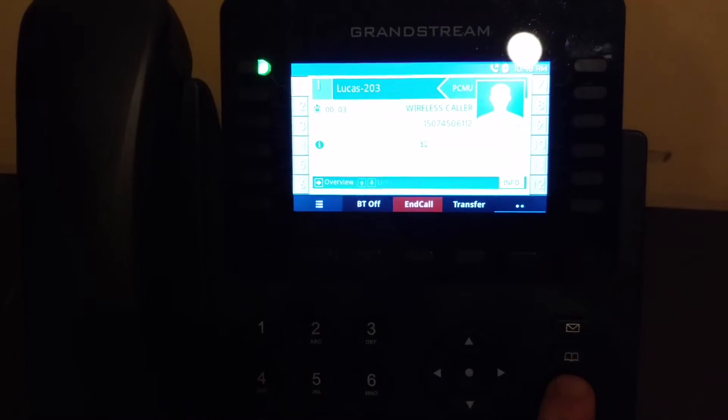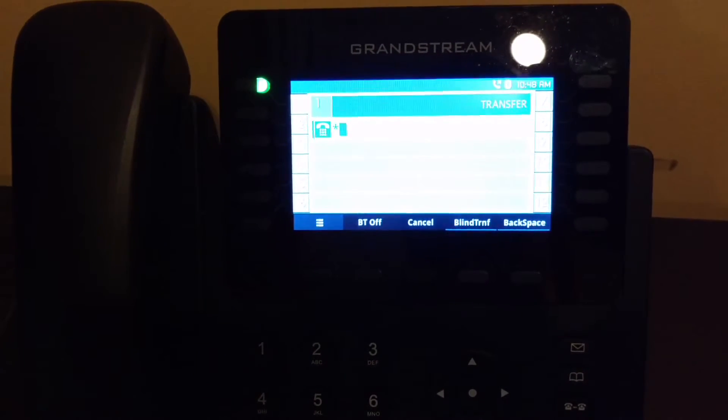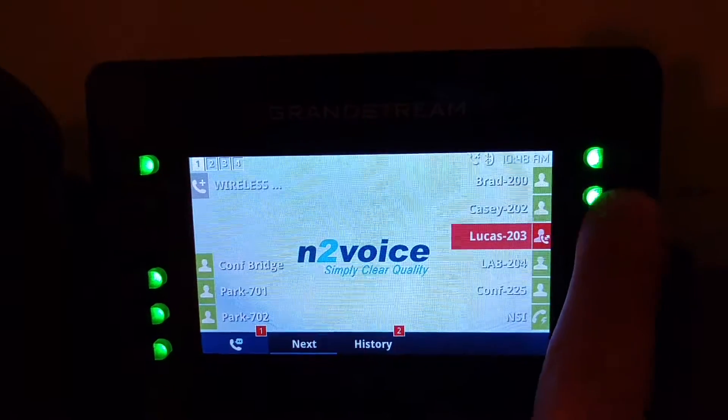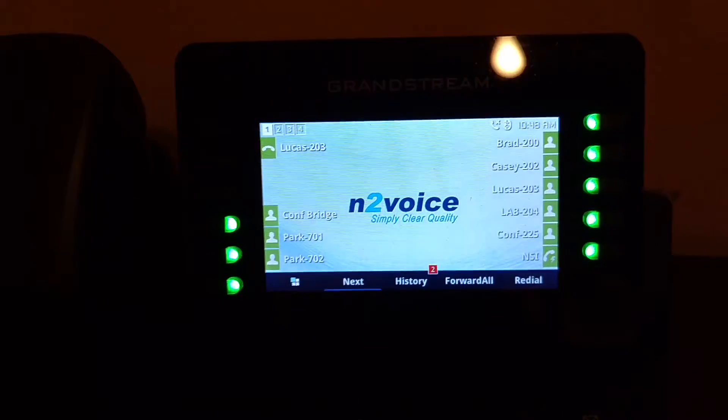You hit the transfer key, you don't have to find the extension — you press star, go to the BLF and just press it, and it goes straight into voicemail.